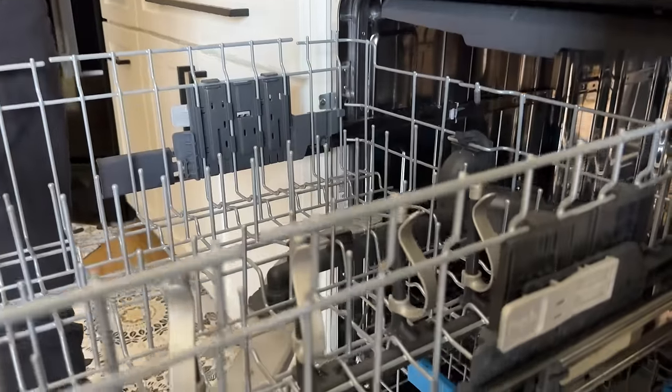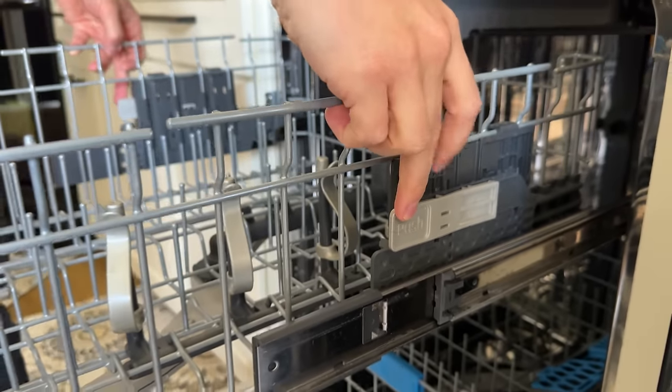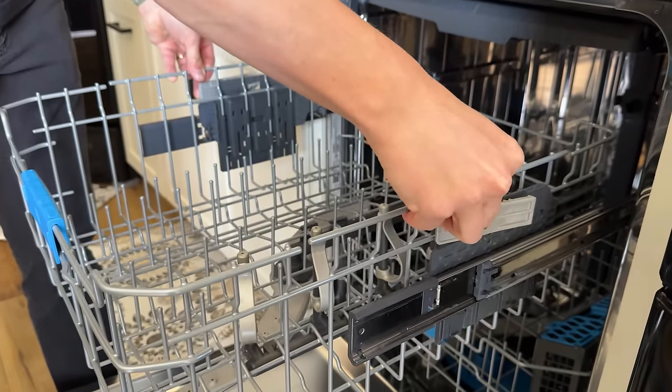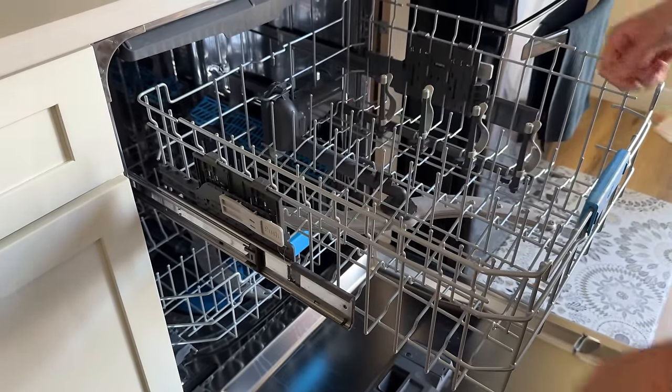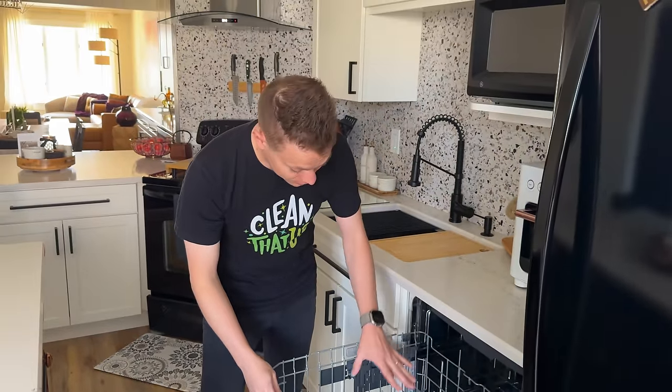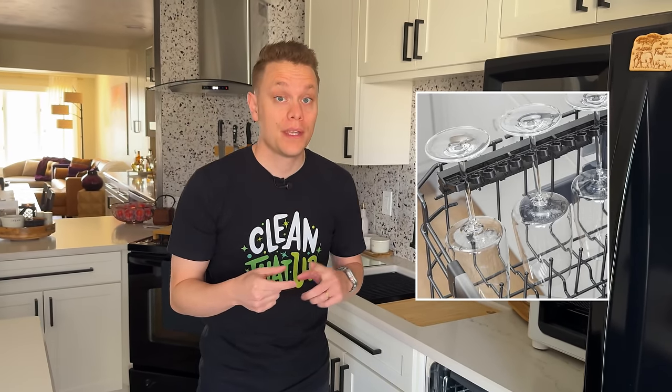A cool feature some dishwashers have on their top rack — and anytime I make a video about this people are amazed — is a push button that lets you adjust the height of the rack to fit larger items, like a wine glass with a larger stem. If your dishwasher doesn't have an adjustable top rack, sometimes they'll have little stem grabbers. Just pop that in place so items don't rattle around and possibly break.